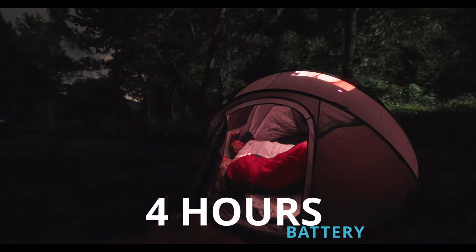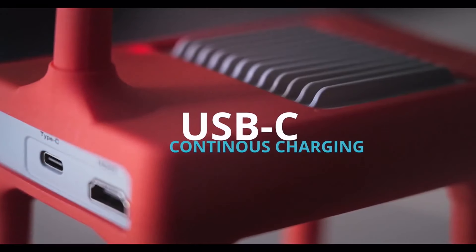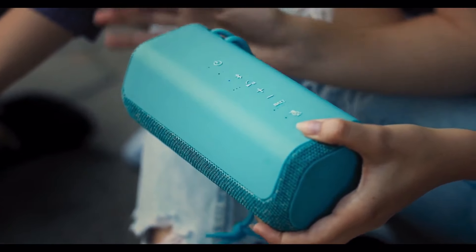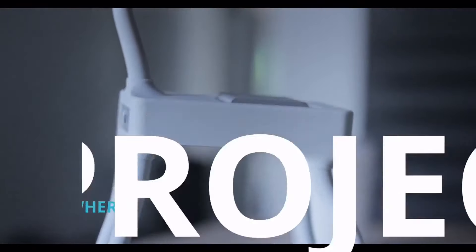Watch MIMONO for as long as 4 hours on one charge, and it also has an individual USB-C port for continuous charge. The sound is up to you — MIMONO leaves the audio in your device, so just Bluetooth it to any speaker or earphones. Our team is very excited to watch you share your world everywhere.